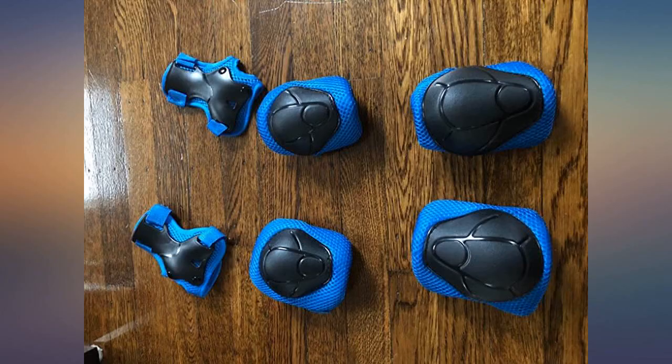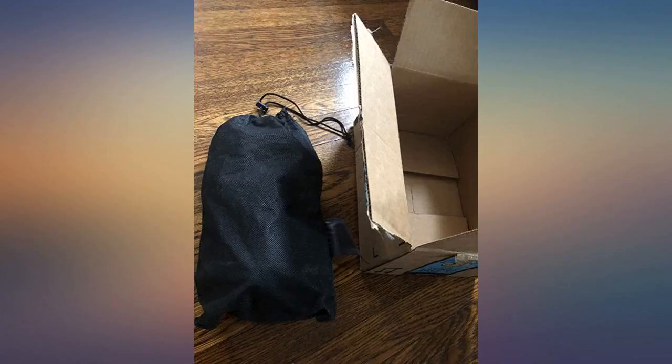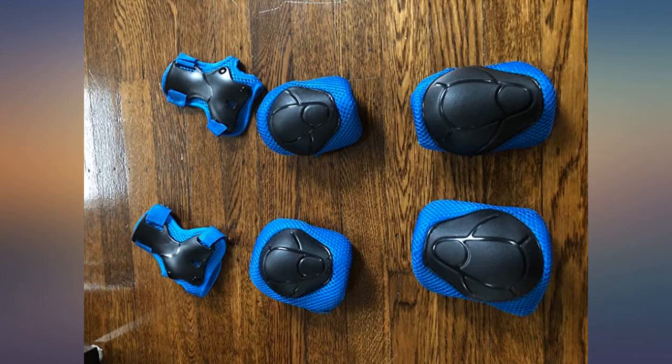I'm planning to buy the bike for my daughter. If I need to buy a protector, that item is a perfect fit — it's cute, it comes with a small bag that saves easily. If it had a pink color it would be super. Works great and is a good deal compared to other stores.